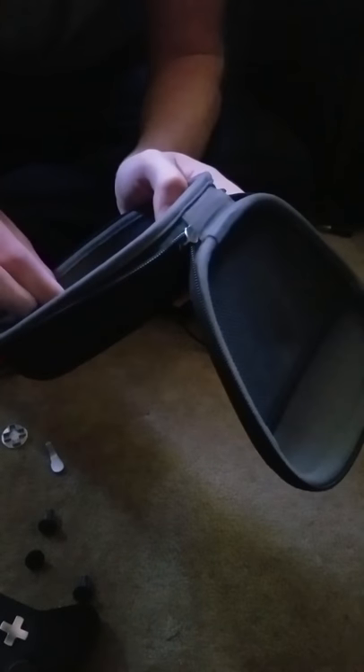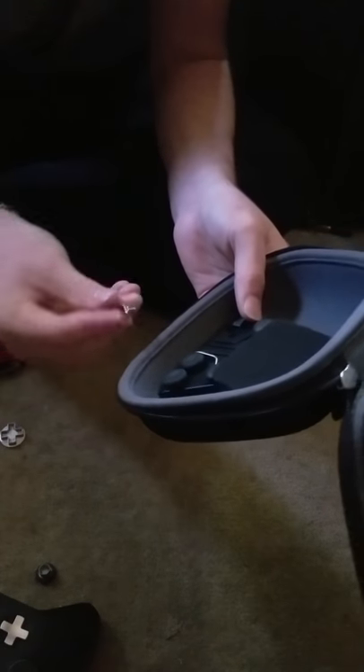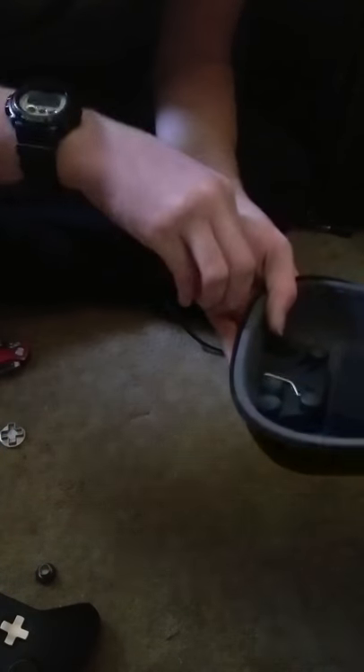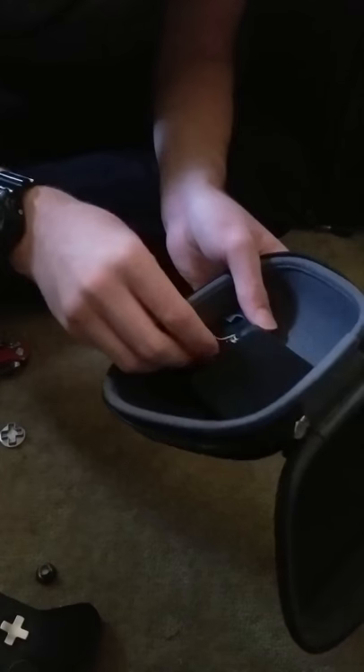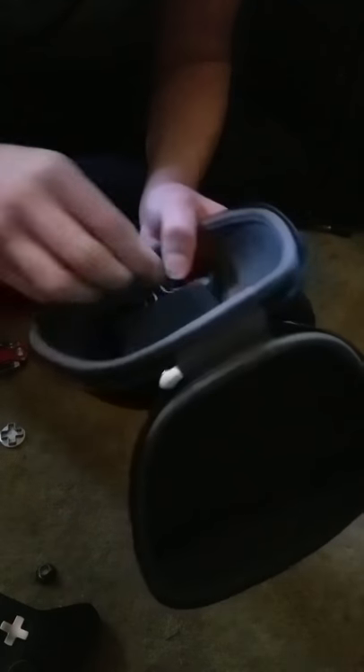Where are the extra paddles? It says it comes with two sets. There's not an extra paddle here. I guess I misunderstood — I thought it came with two sets of paddles, like different sizes or whatever. But I guess not. So yeah, that's pretty crazy.